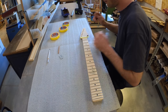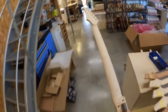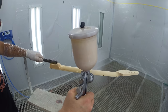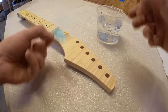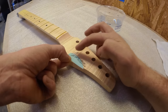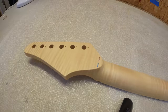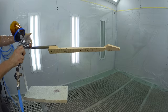The frets are then carefully masked off and the neck is now ready for some lacquer. The first layer of neck lacquer is added before the decals for the headstock are printed out. The Marceau logo is added to the front and 'Made in France' added to the back. Once added, it's buffed before being taken back to the spray booth where the neck is treated with a vintage tint lacquer.